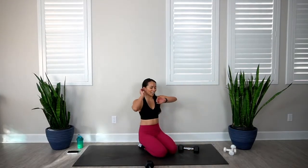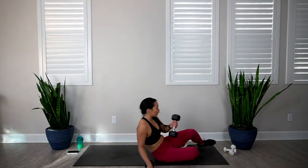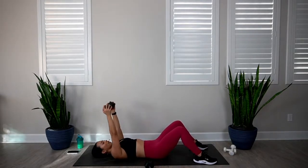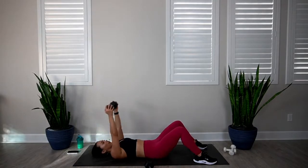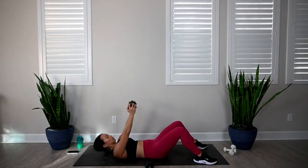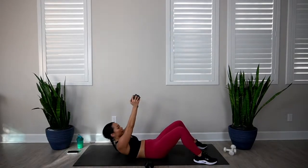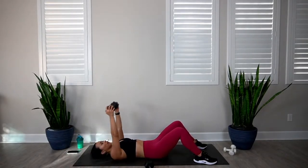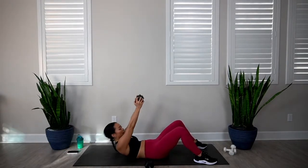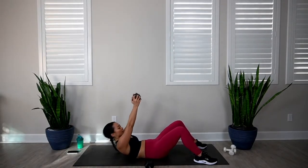Last exercise in the circuit — and we have a few minutes for some bonus moves. Come on down to your back for the lat pullover with crunch. In 3, 2, 1, let's go. Bring it down, up, and crunch. 1, 2, 3, 4, 5, 6, 7, 8, 9, and 10.